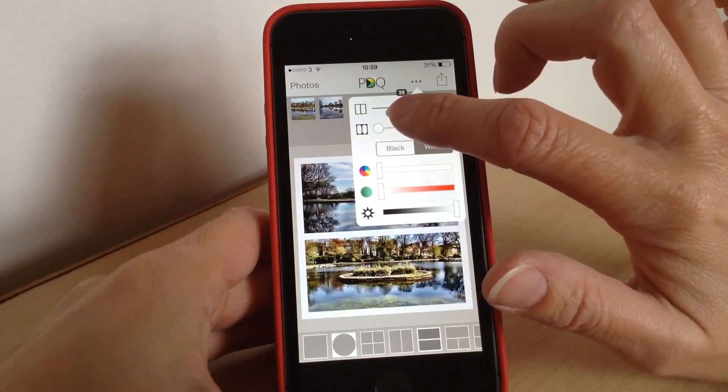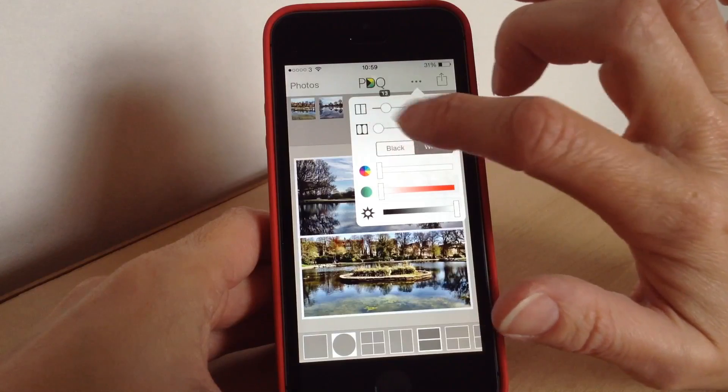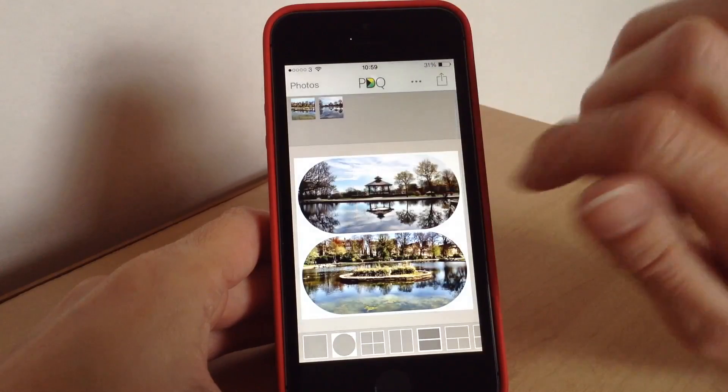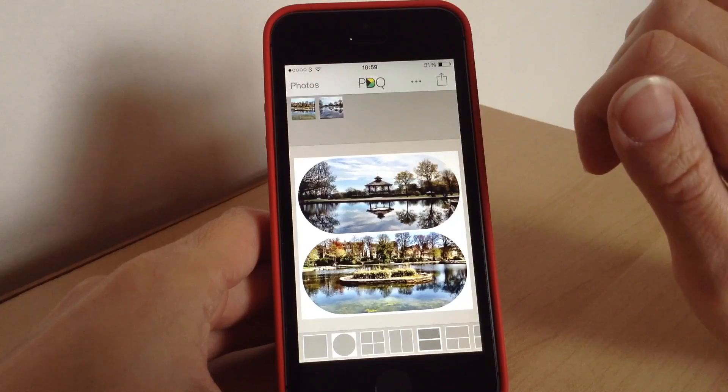The frames section controls the different thicknesses, so as you can see you can make it as thick as you want. You can also choose the shape of it — for example, you can make it curved slightly, and that is as far as it will go. Then again you can just tweak your photos if you want to.